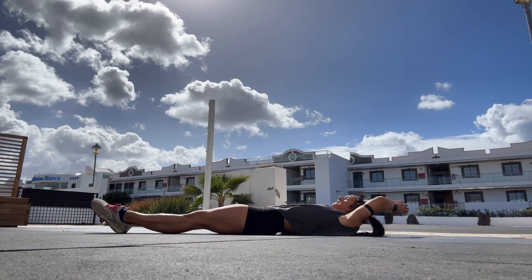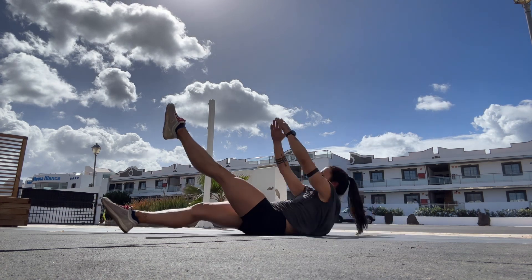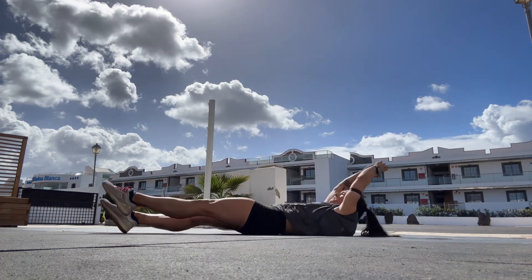The single leg V up — we're going to start laying down, arms overhead, legs out in front of us. We're going to pick one leg up, bring our shoulders up, touch our toes, and bring it back down.